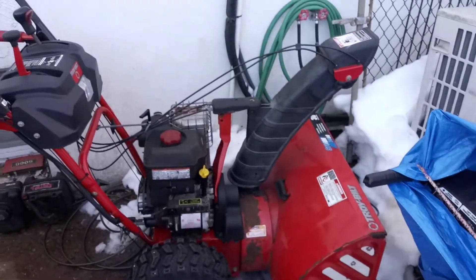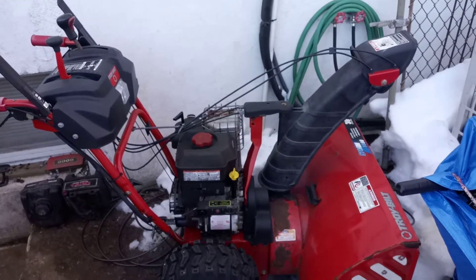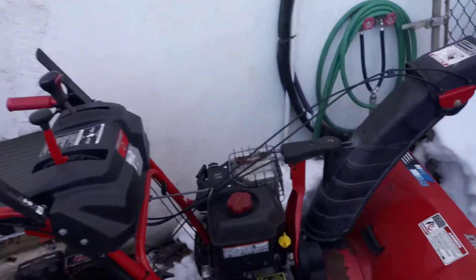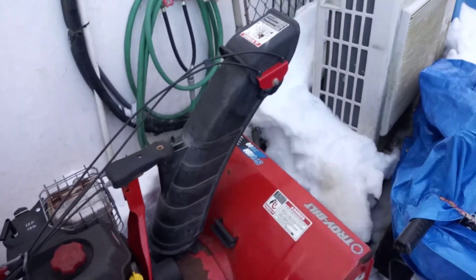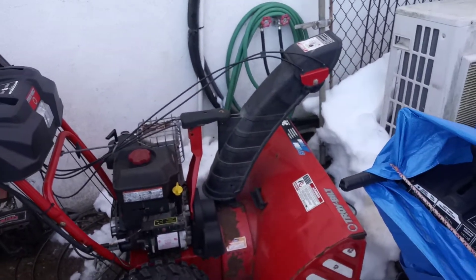I have two Troy-built snowblowers that use the four-in-one mechanism to operate the chute. This one has cables that control the left and right movement of the chute. Both of them were acting poorly — one wasn't working at all, and the other one was sloppy.